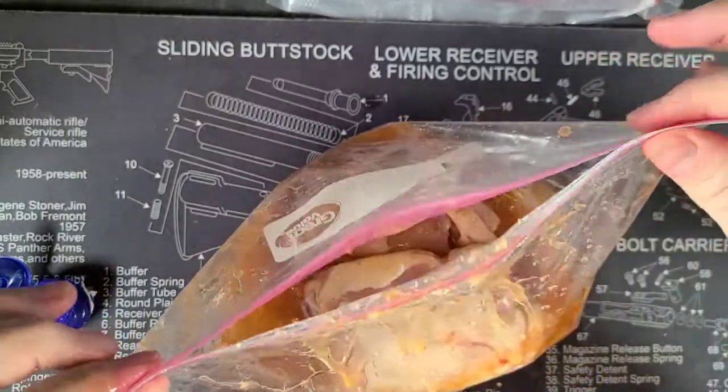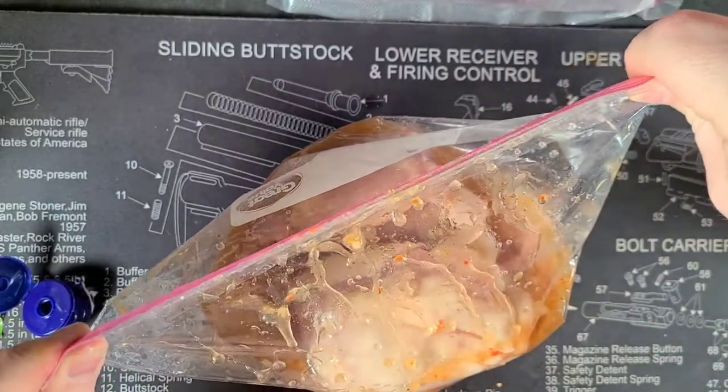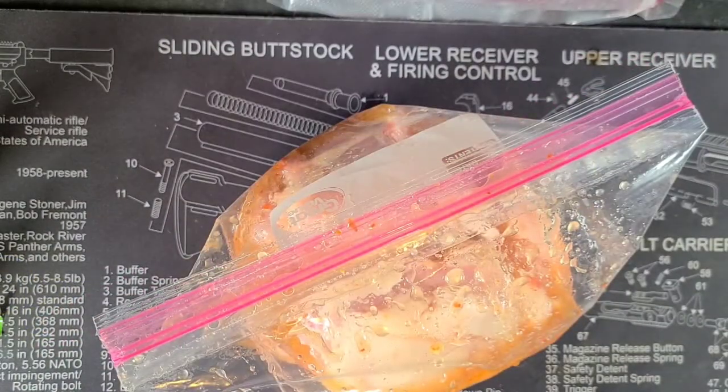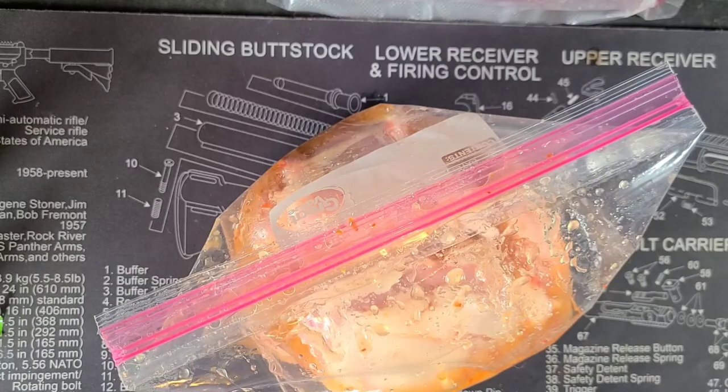Alright, three thighs in the bag, two bottles of Italian dressing. Squeeze out the air and we're going to let that marinate in the Italian dressing for half a day, maybe a day. If you've got a little bit of time to kill, maybe two days if you want. Then we're going to come back and go on to the next step.